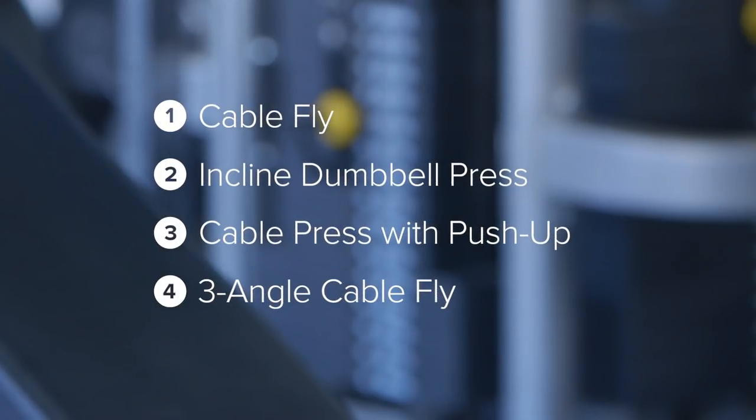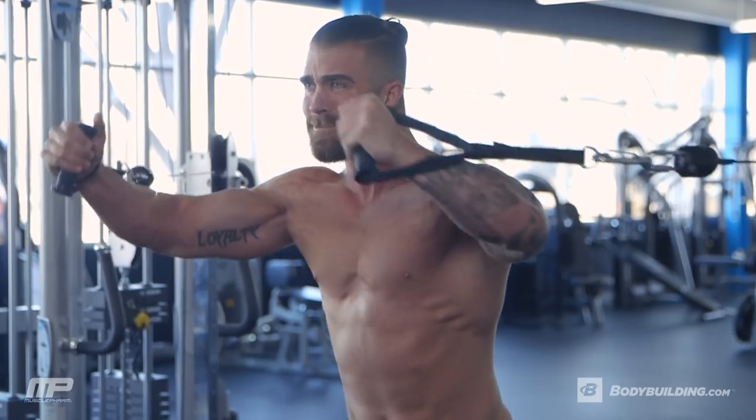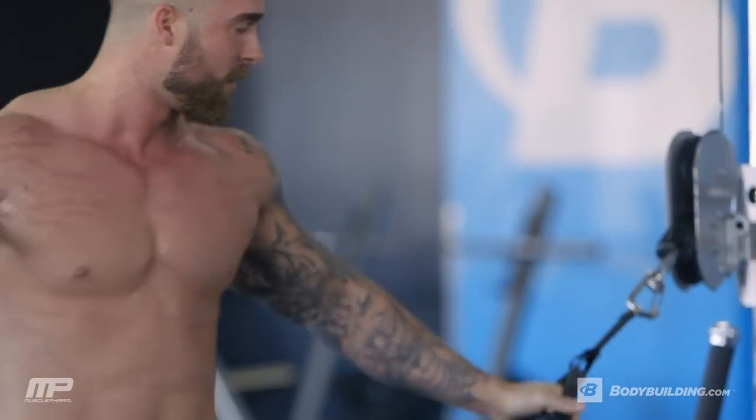This workout is quick — it's only 40 minutes, four exercises. I'm going to take you through some pause reps, some different angles with the cables, some burnouts, and we're going to tear your chest apart from every angle. If you're ready, let's get going.